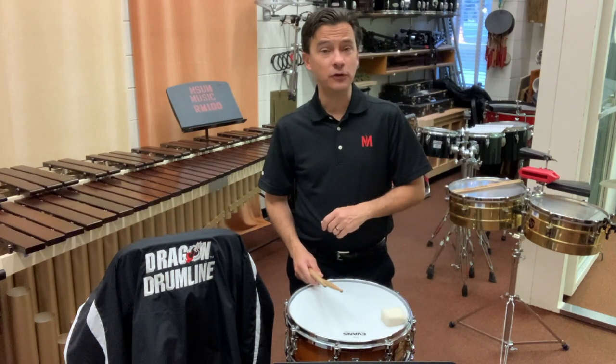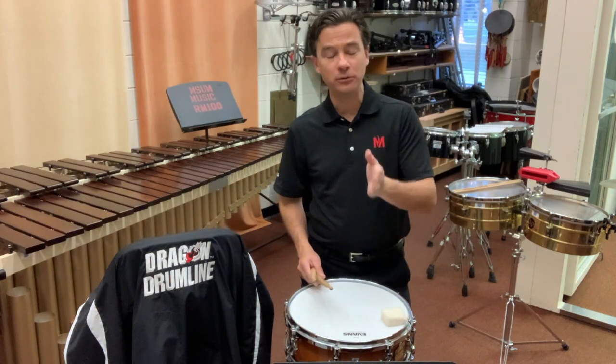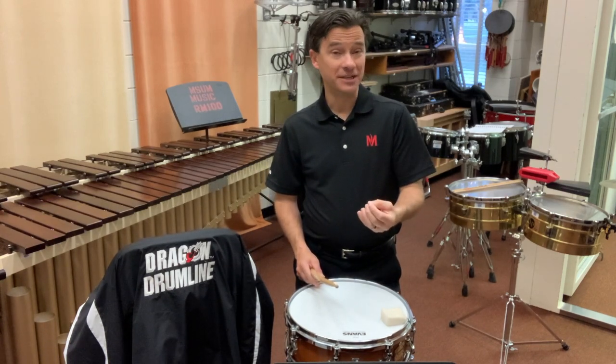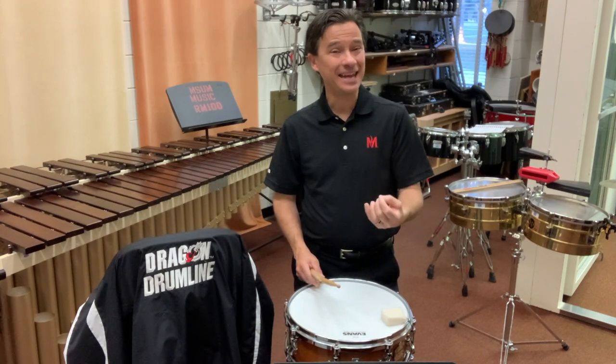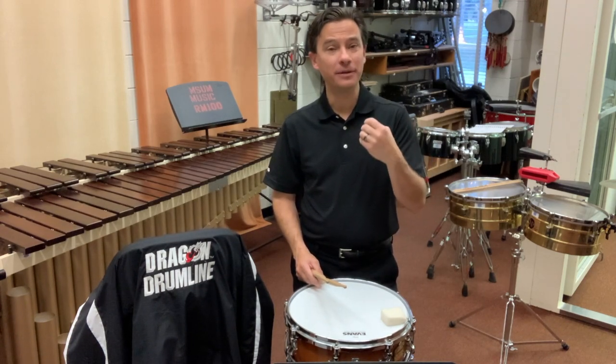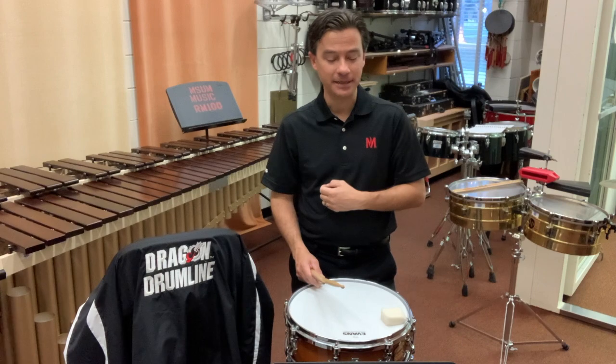Just looking at those very first few measures, I want to make sure I can absolutely count and play the etude. One of my mantras is that if I can't count it, I can't actually play it — I'm guessing. So I have to be able to count it, or I'm not actually playing it.